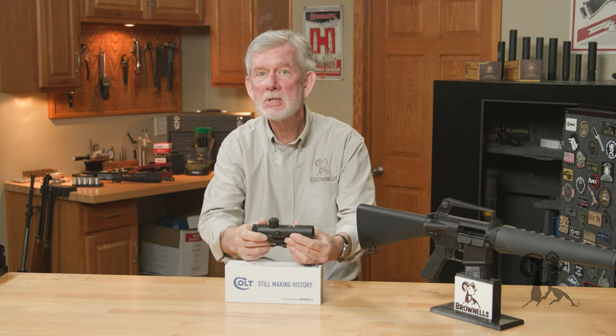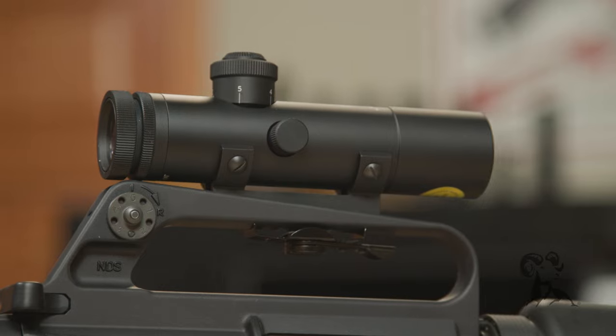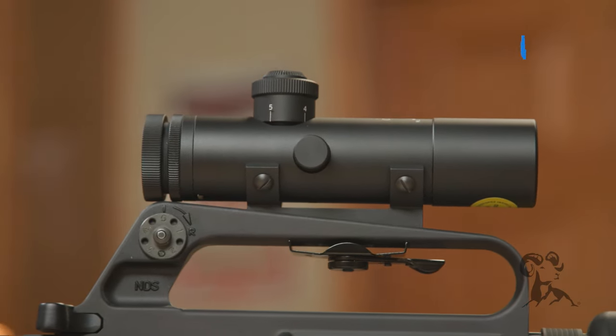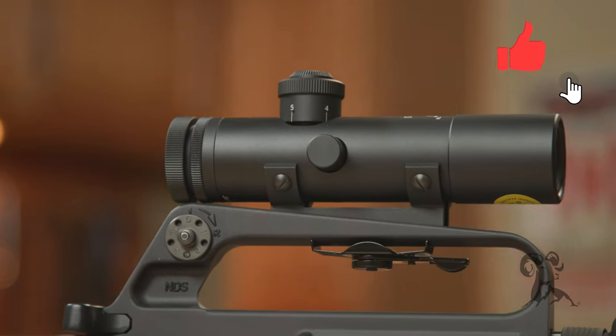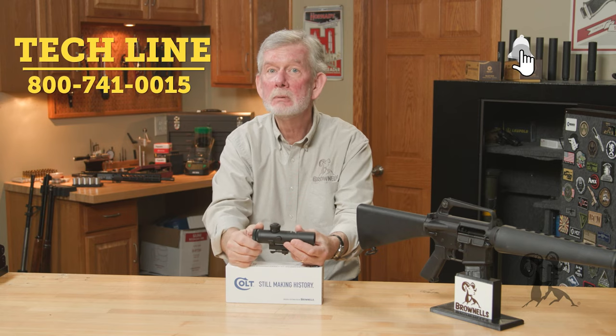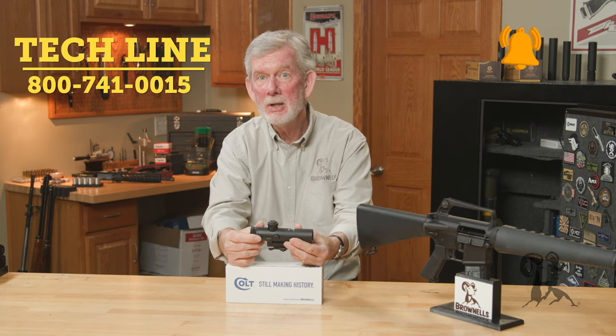One more thing — this is exclusively through Brownells. It's a partnership between us and Colt, so you have to get it here. If you have any questions about this exciting new scope, let us know by giving us a call on the tech line or leave us a comment below. Thanks for watching and we'll see you next time.